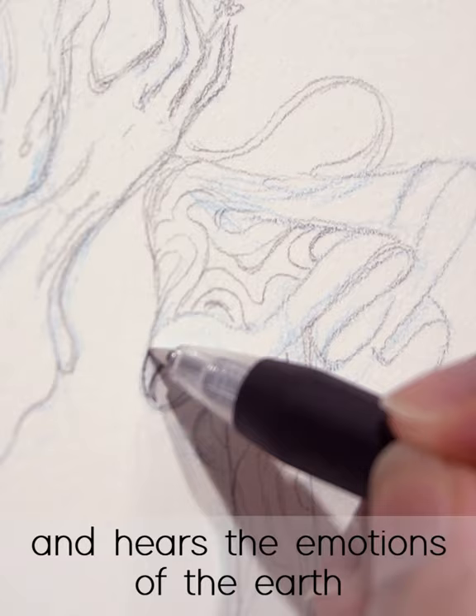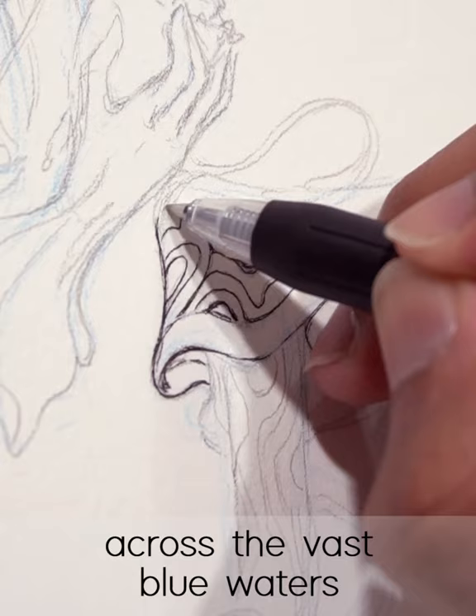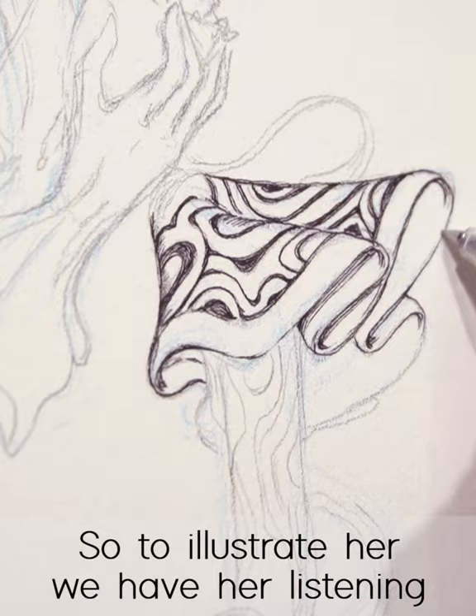What is up everyone, today we're illustrating the spirit of Cancer. The spirit of Cancer keeps her ear to the ocean and hears the emotions of the earth. She is the comfort you feel when looking across the vast blue waters — delicious, doesn't that sound nice?